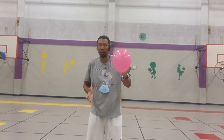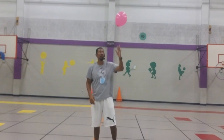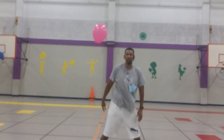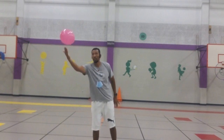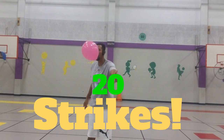Round one is going to be pretty simple — I just want you to keep the balloon in the air using your hands. Give it a toss and use your hands to have fun, move around, learn how hard to tap the balloon. Maybe try one finger, four fingers, your palm, or the backhand. Use different types of strikes, but do not let it hit the ground. See if you can keep the balloon alive and in the air for 20 strikes.